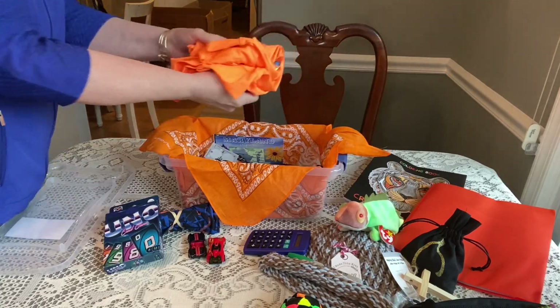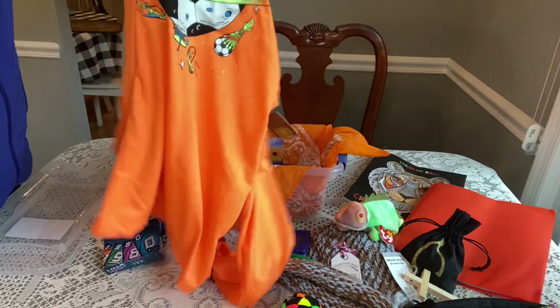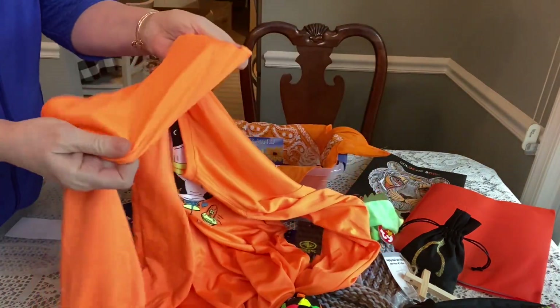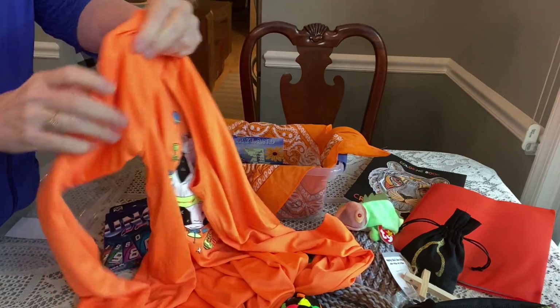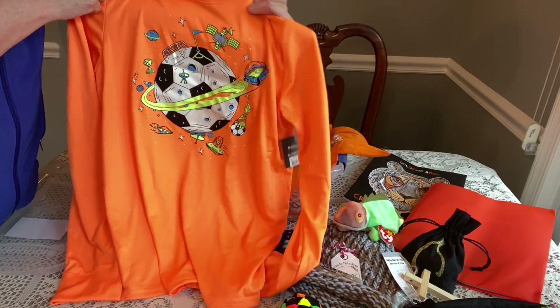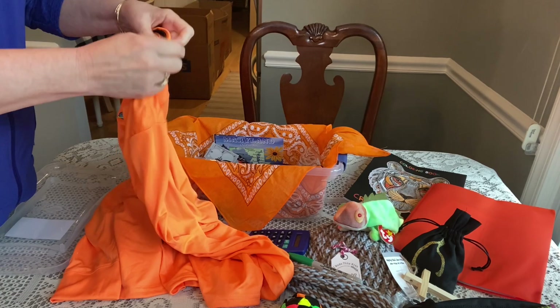He has a shirt I got from Walmart for two dollars — it's that soft dry-fit material that dries really quickly. These are really easy to pack and fold up nicely. It has a soccer ball on it and is size extra large, 14-16.